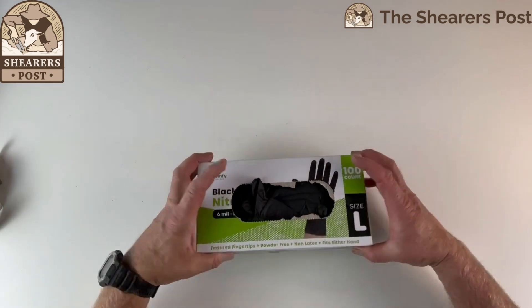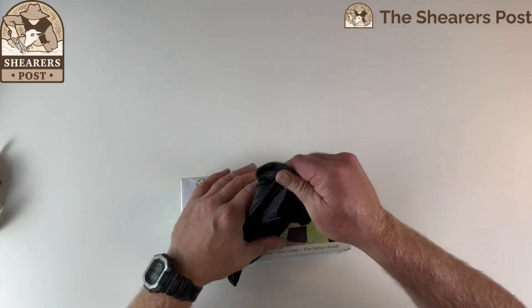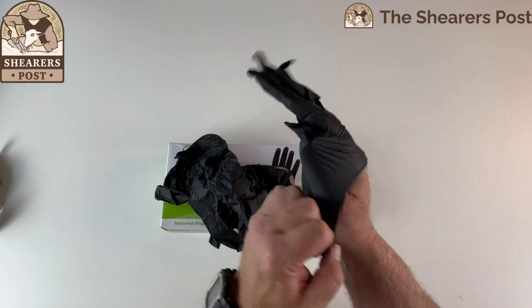Opening it up, it's quite a nice big box. A large size for my hand. Take out two gloves — they're ambidextrous, you can use them on either hand. And already I can feel that they're thicker.